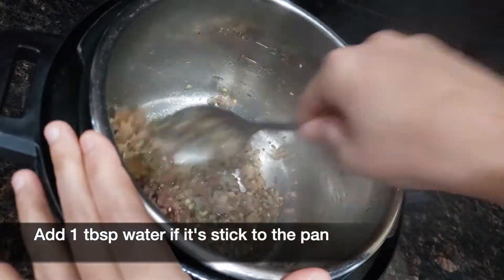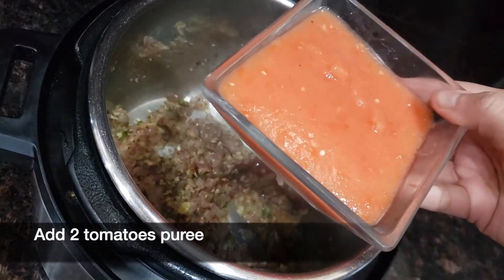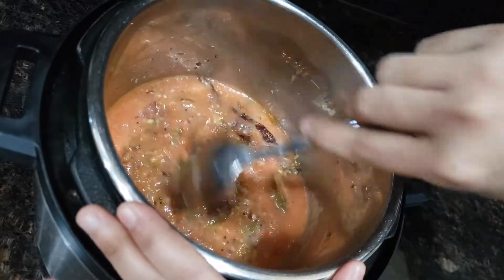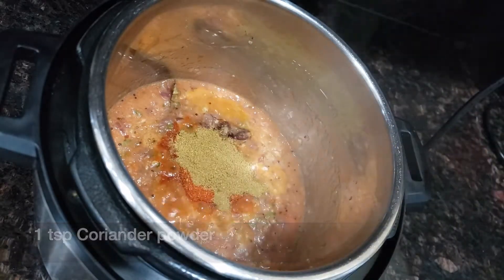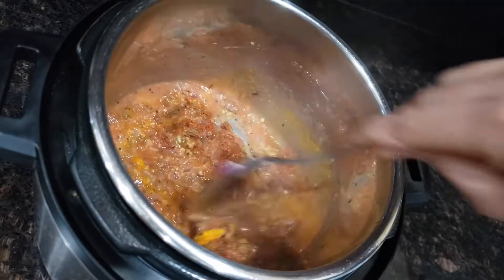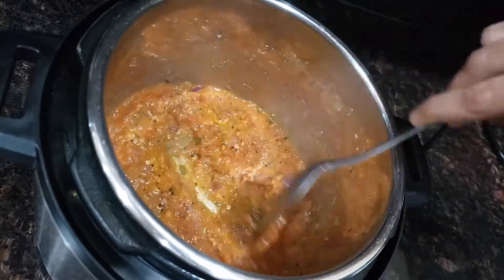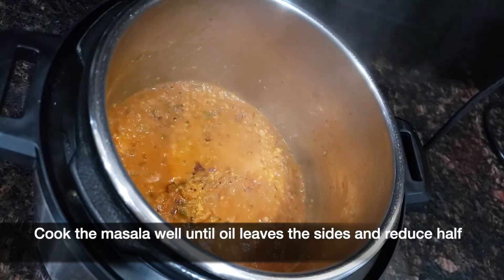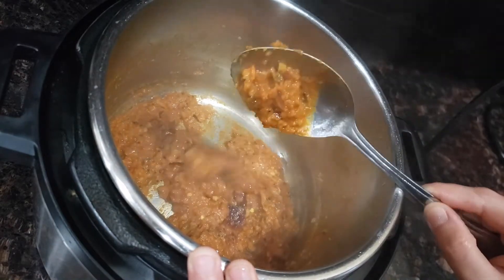If the vegetables start sticking to the bottom, add one tablespoon of water if needed. Then add two tomatoes pureed and mix them well. Add one teaspoon of red chili powder, one teaspoon of coriander powder and half teaspoon of turmeric powder. Mix it well and cook the puree until the oil is separated and leaves from the side and it reduces to half. Here you can see the masala is cooked well and it has become thick.